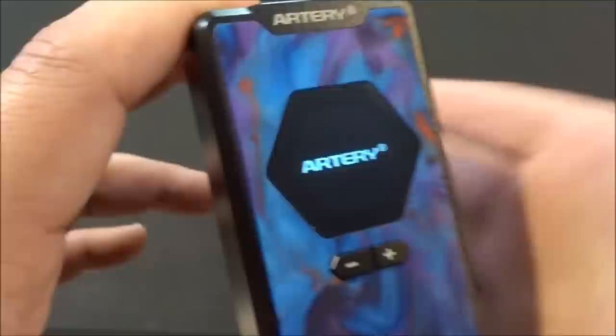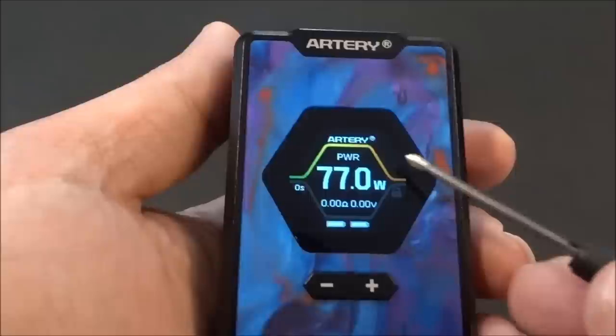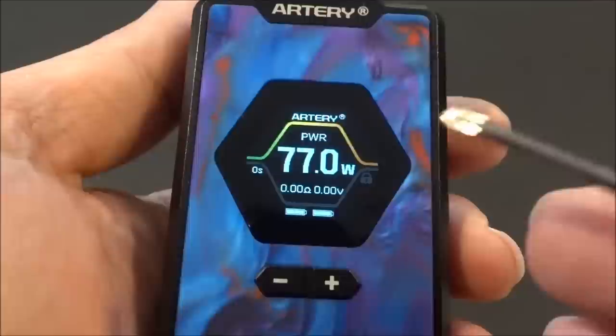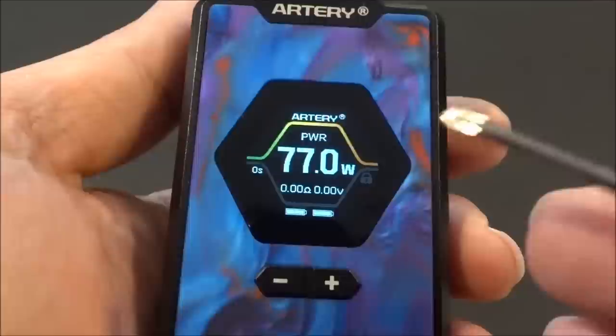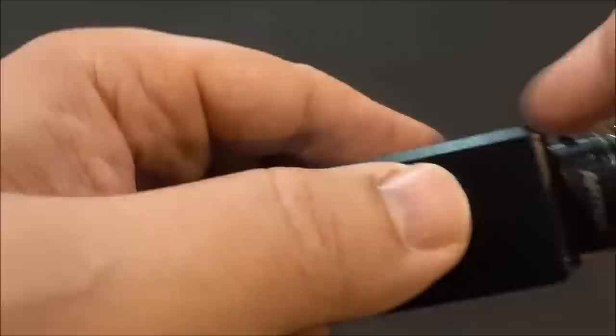The panel does have a little movement up and down, but in the hand when using it, it does not move around at all. There's our display — turn it on and there's the screen. It's a nice, visible, no-nonsense display. It shows power mode, wattage, puff seconds, resistance, voltage, and two battery indicators. There's a stealth mode and a lock button — you can lock the device and also lock the up and down buttons separately. You can power it off with five clicks.